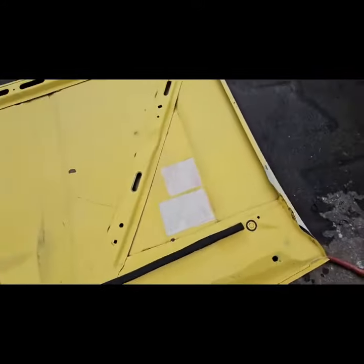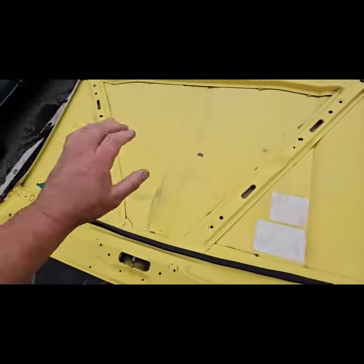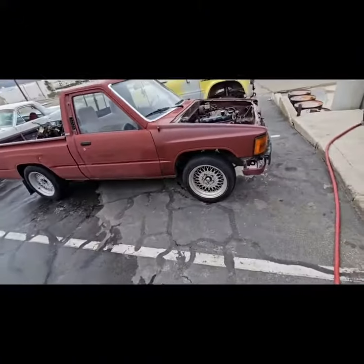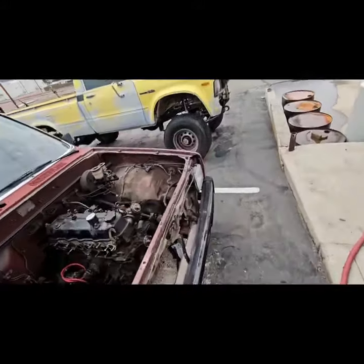It's coming out pretty nice. When we're done with this we're going to clear coat the entire thing. We have an engine paint high temperature clear coat, so we'll clear coat the whole under part of the hood. We want these two trucks to make a statement, so we're trying to make these super, super nice.